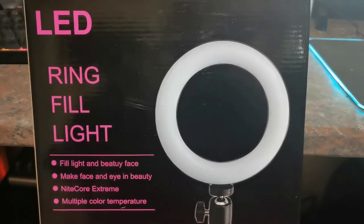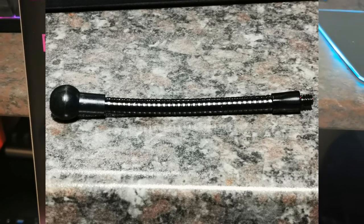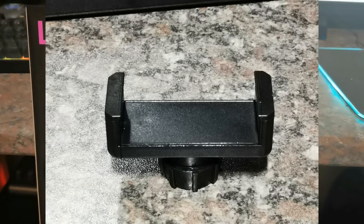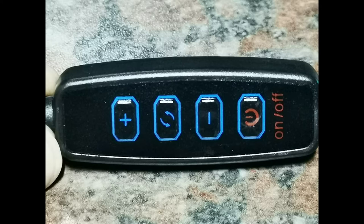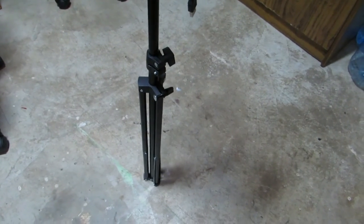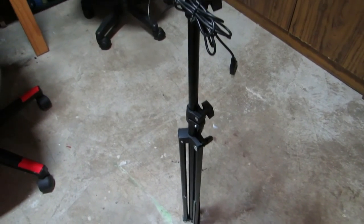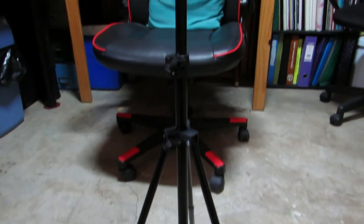Introducing the ring full light, made in China, bought at the China cash and carry. Like most products from there, there is no manual in this box and also no specifications printed on the box. The first components out of the box are the parts for your cell phone holder, a ball or swivel connection, the ring light itself, and a handy control setup. You also get a very nice stand made out of metal.